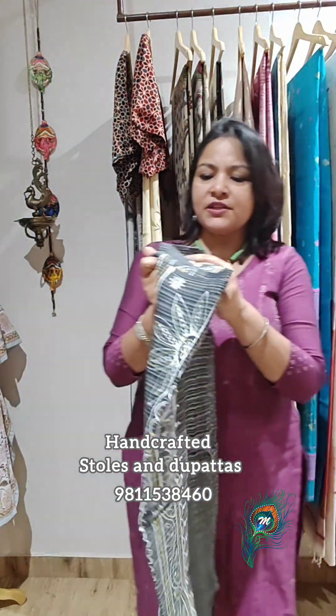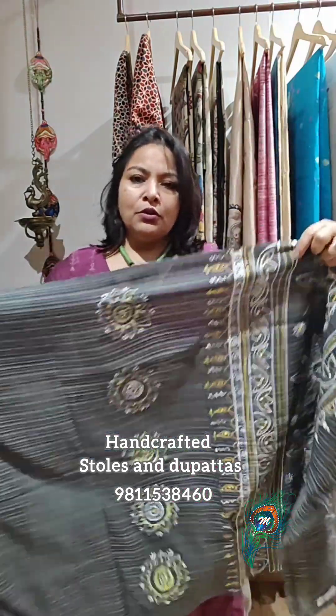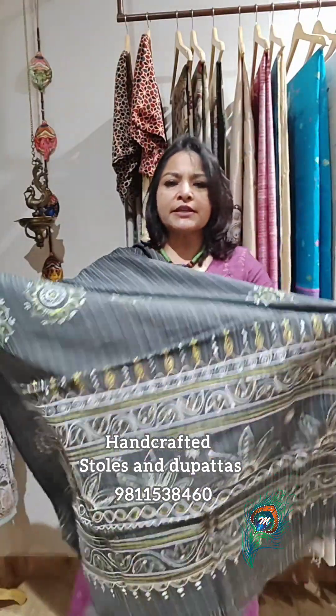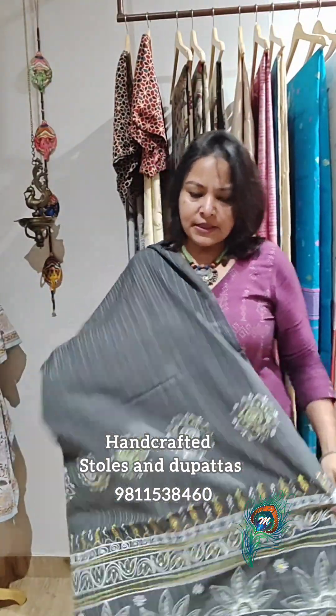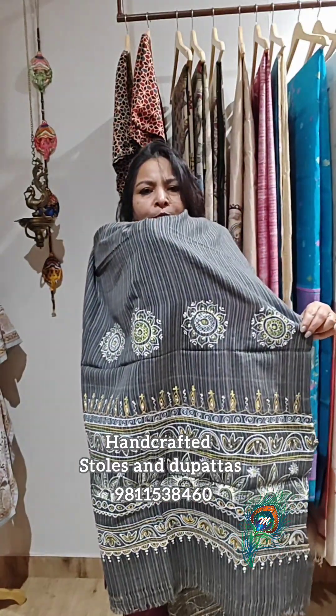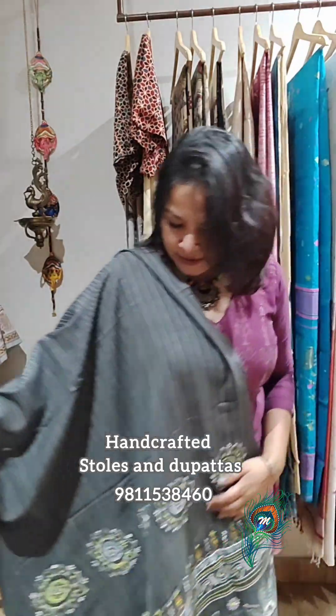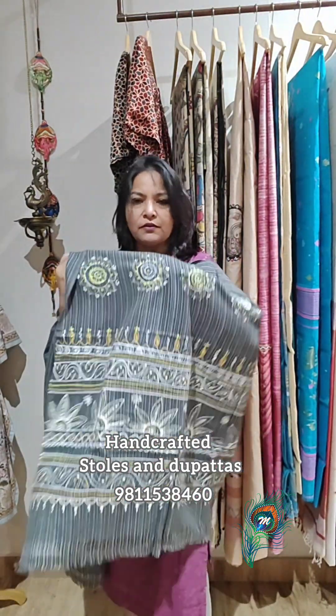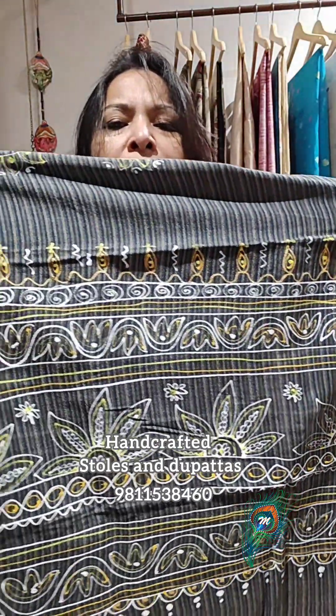This stole has a striped body and I have given a Rogan art impression — all Rogan painting motifs. Both sides have a beautiful palla. You can actually wear it as a dupatta; these are quite rich, thick pieces. Being pure cotton and pure handloom, it's pretty comfortable to carry and use. See how beautifully and intricately the artist has done this artistry.